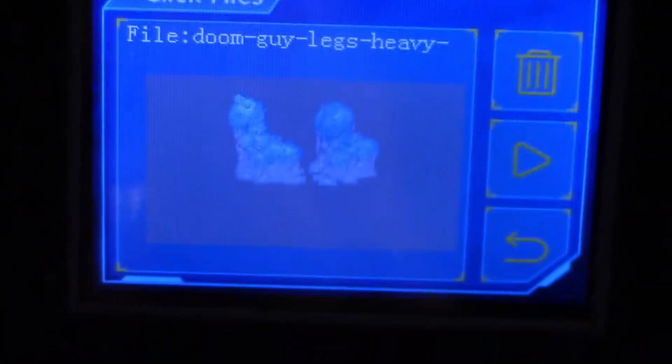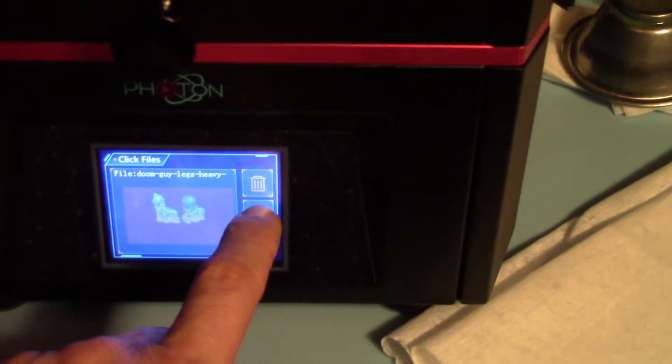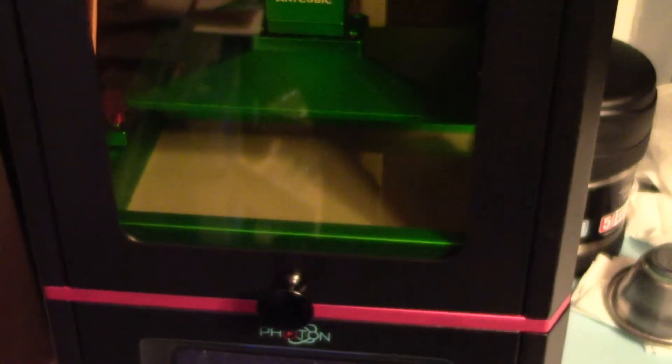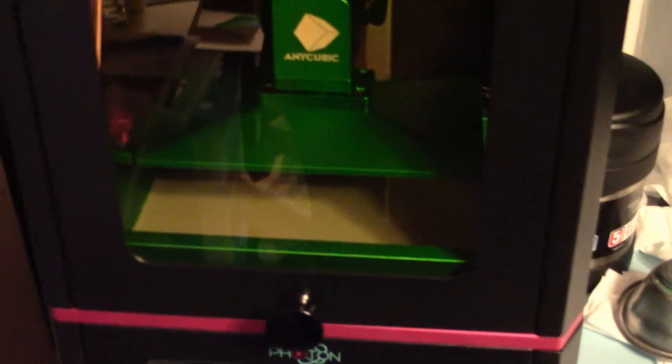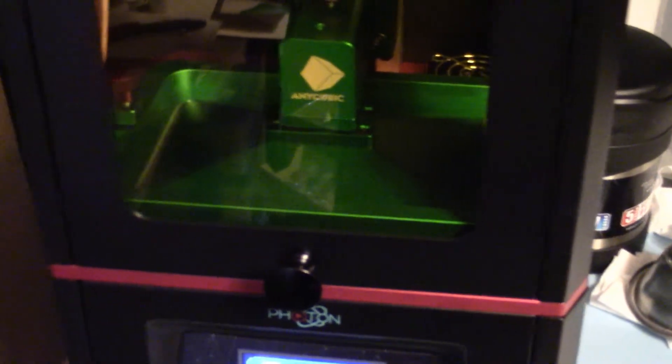I'm printing some legs for the Doom guy figure from Doom Eternal, just because I scaled that down. I have it in my ultrasonic cleaner over here cleaning up — I need to get a new one. I'm gonna go ahead and get this started and you'll see it lower down. If there were a way I could record the whole video of it building and watching it go up, I would.